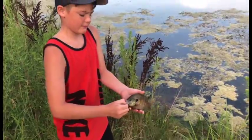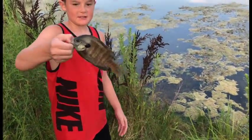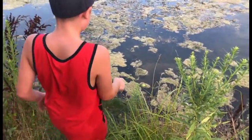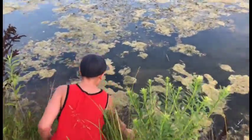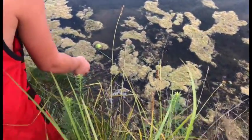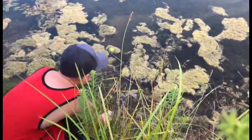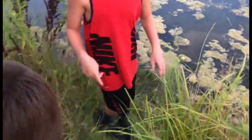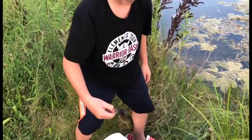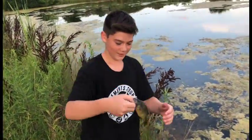Right now we have a big sunfish — she's going back to where we caught her. There it goes. Now my brother's going to release his fish. We got the little hybrid right here and we're going to release him.